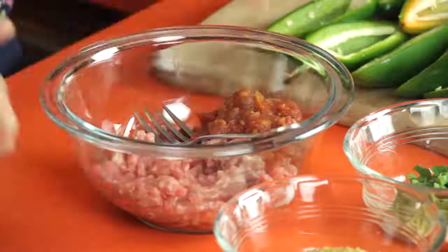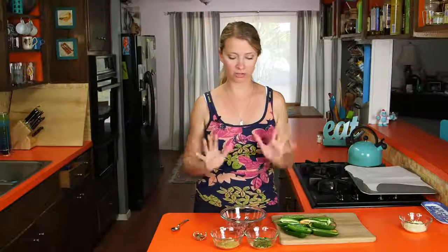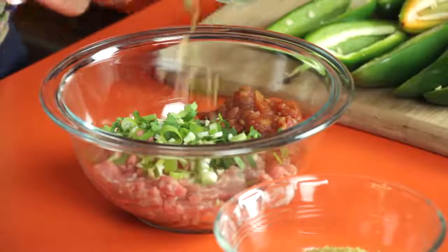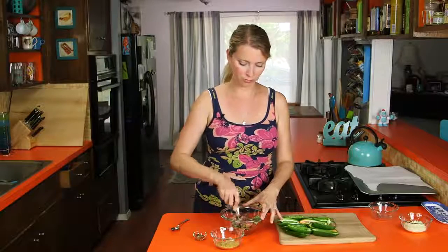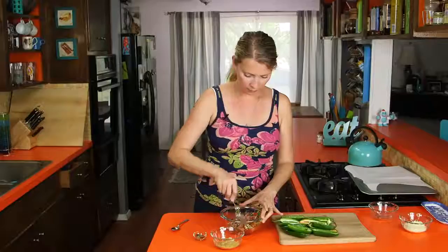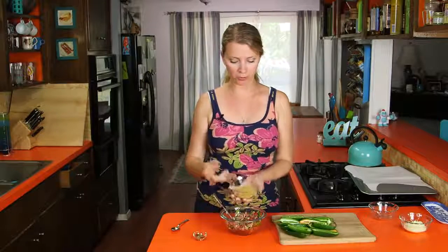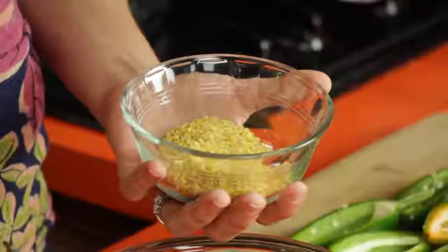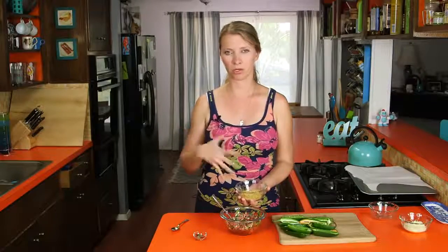Once you've got your peppers all shelled out, we'll make our filling. So in this bowl, I've got some lean ground pork and some jarred salsa — you can use whatever kind of salsa you like. I'm going to add some green onions, garlic, and cilantro. You could simplify this and use a pre-made sausage, but it might be a little bit too fatty. I've got a lean pork here because I don't really want these to be super greasy. Then in this bowl I've got some bulgur wheat — the same thing that's used to make tabbouleh. It's wheat grains that have been steamed or boiled, then dried and broken up into tiny pieces, so they cook really fast because they've already been cooked once before.